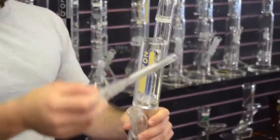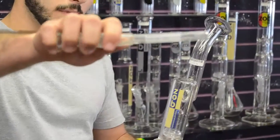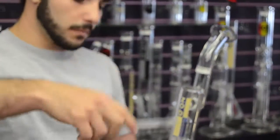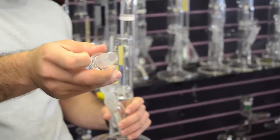This downstem right here is your standard Zalb downstem. It's got six slits — three on each side right there on the bottom — as well as your standard 18mm ground glass joint.